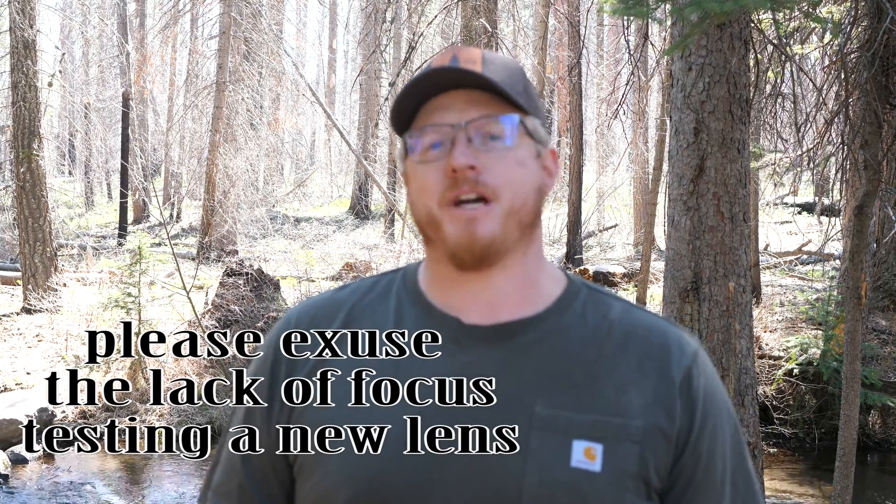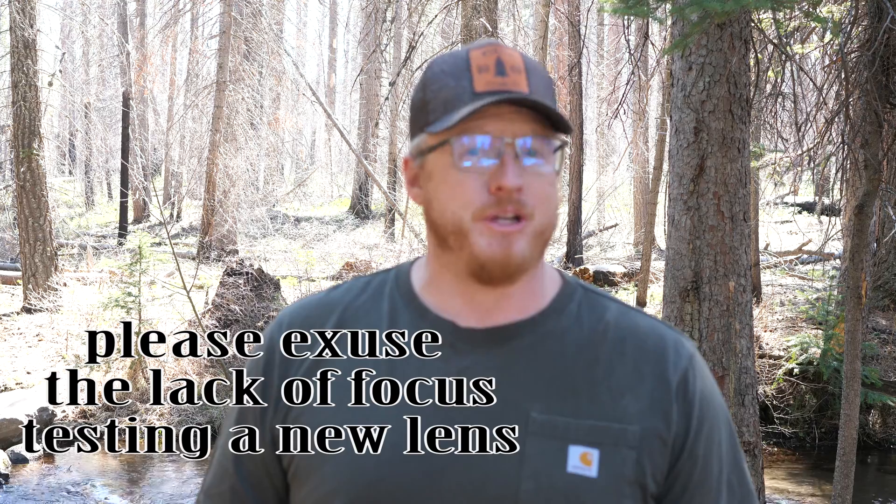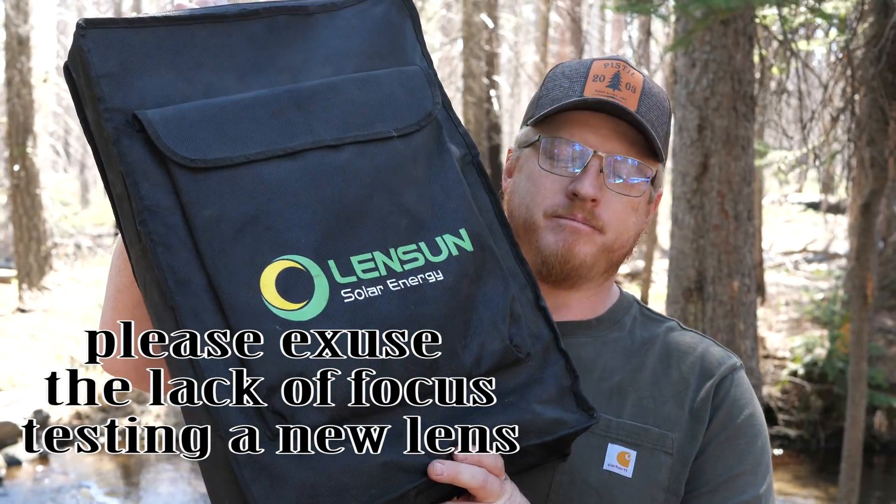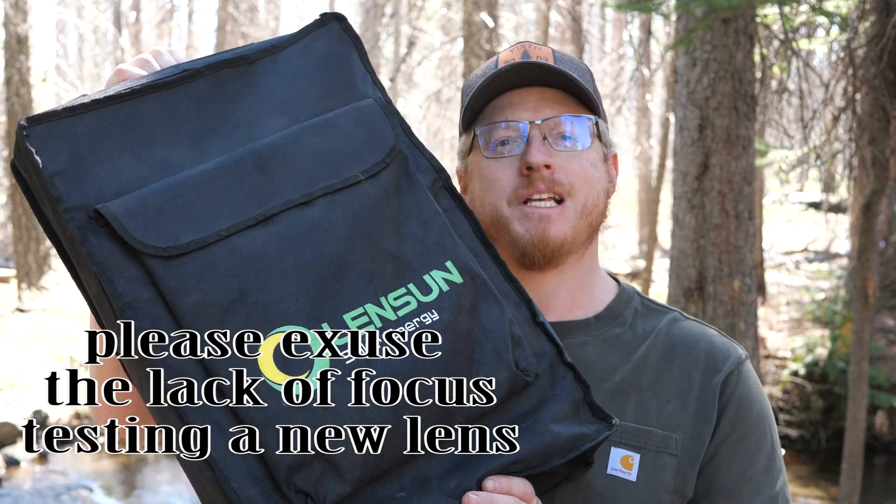Hey guys, Wanderbeast here. I want to talk about a product I've had for almost two years now — a solar blanket by Lensun. This is a pretty big boy. Before we dive into the 300-watt Lensun solar panel blanket, let's talk about why you'd want a solar blanket in the first place. The most obvious reason: you don't want to mount a rigid or permanently mounted solar panel to your rig, truck, bus, or expedition vehicle — whatever it is, whether it's for stealth or any other reason.